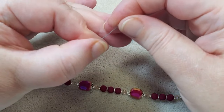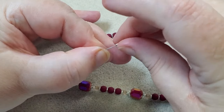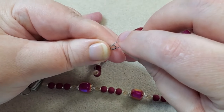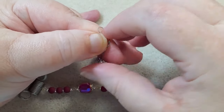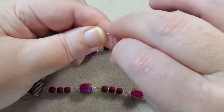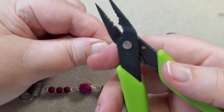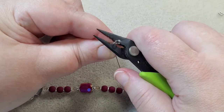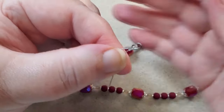Now I'm going to crimp. I've got my crimp tube to put on my wire and my wire guardian — I thread up one channel of the wire guardian, then go down the other channel, and back through my crimp tube. I'm holding my wires so they're not crossed in there, because when I crimp I want each wire to land in its own individual channel. I take my crimping pliers and use the part with the tooth, lay the tooth on top of my crimp tube, and squeeze.